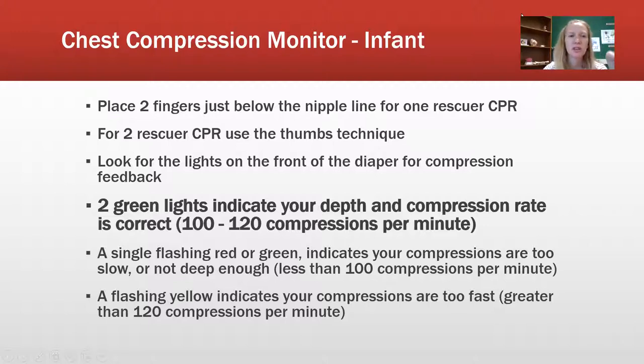For compressions on the infant, remember we use two fingers just below the nipple line for one-rescuer CPR. For two-rescuer CPR, you're going to use the thumb technique — I'll show both in this video. Look for the lights on the front of the diaper section for compression feedback. Again, you want two green lights indicating your depth and compression rate are correct at 100 to 120 compressions per minute.